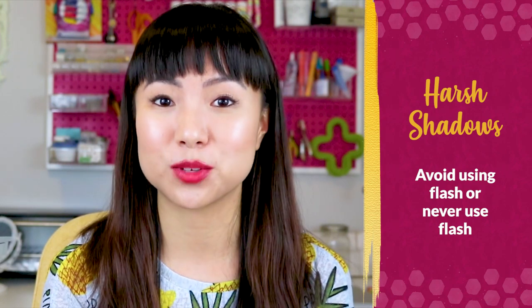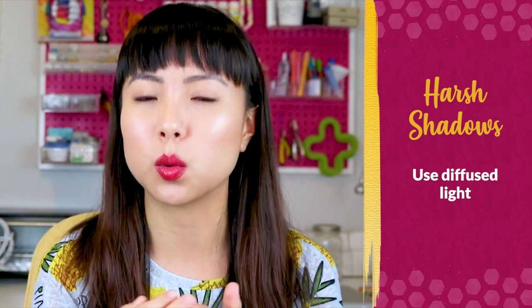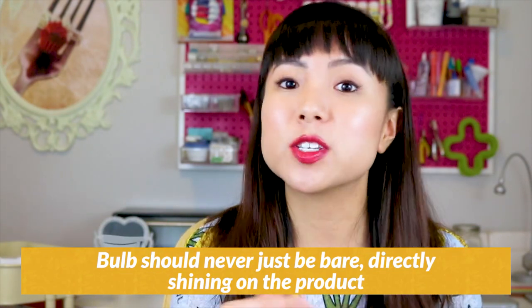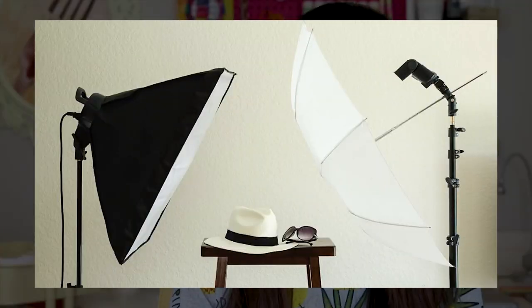Just never use flash, and secondly use diffused light. That means there's a layer of semi-transparent white material in between your product and the light bulb. The light bulb should never just be bare, directly shining on the product. This semi-transparent layer helps diffuse the light so it's not so harsh, and as a result the shadows will appear a lot softer. That's why you'll see when shopping for lighting equipment, they almost always have lights in a box or a white umbrella.